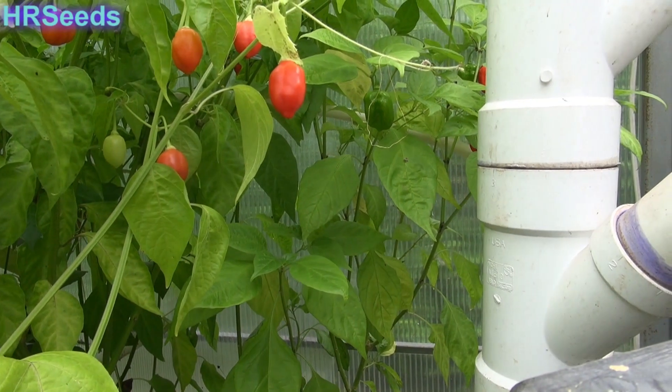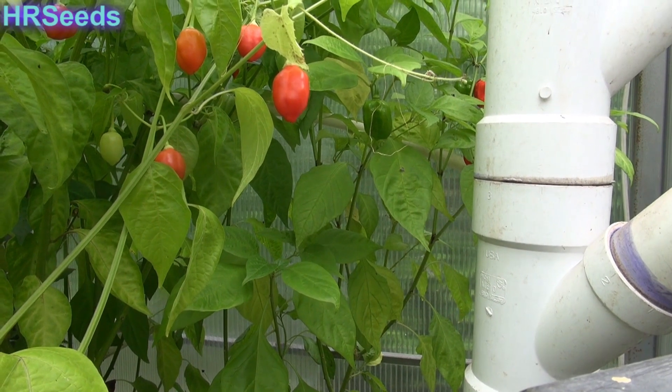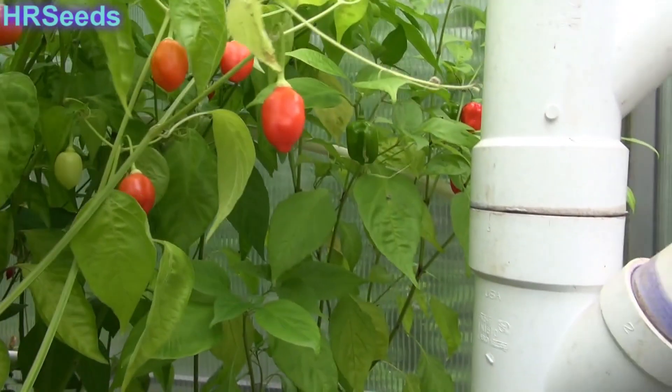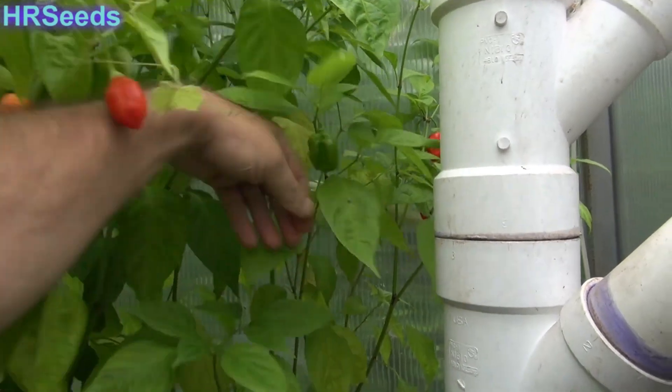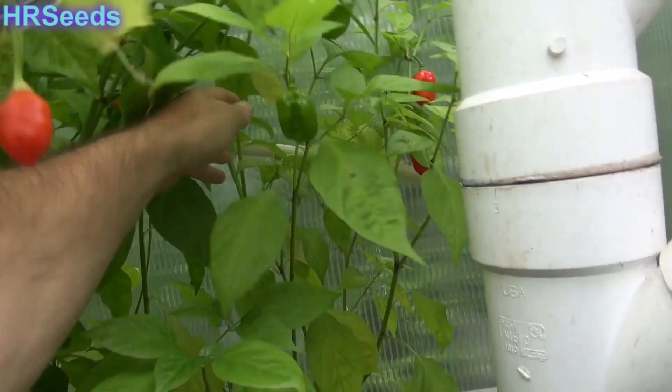This is going to be a pod review for the Dulce Number Two, and as you can see in the back over there, that is my Dulce Number Two plant. Now I have another plant growing in the other greenhouse — it's much smaller.